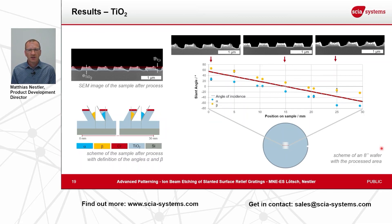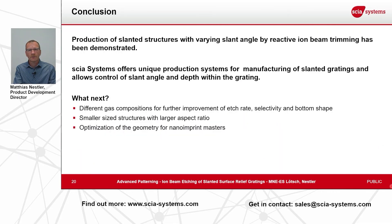In conclusion, we are able to demonstrate the ability to etch slanted surface relief gratings with a varying slant angle using our reactive ion beam trimming technology. This unique process setup is provided by Skia Systems — the only company in the world producing such tools. We also have development work ahead: we will further improve the reactive gas composition to achieve better control of sidewall angle parallelism, the bottom shape of the structures, and selectivity. Furthermore, we want to achieve a better aspect ratio and optimize the geometry to produce structures usable as nano imprint masters and stamps for nano imprint applications.